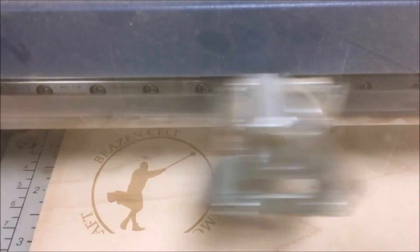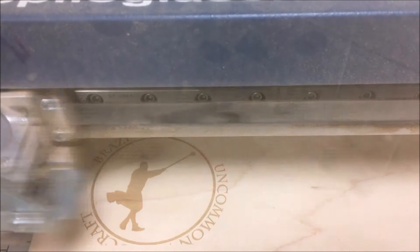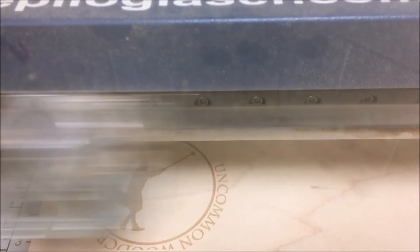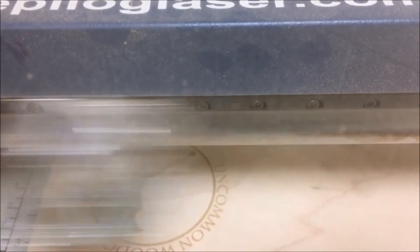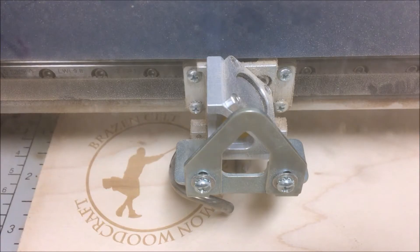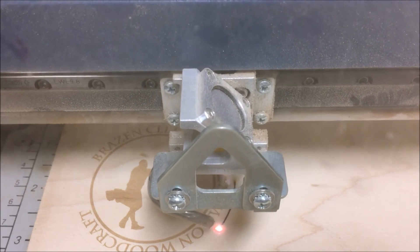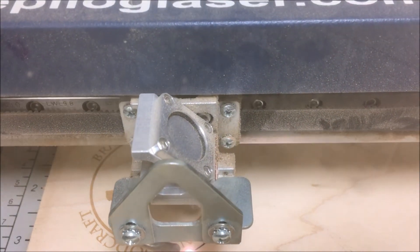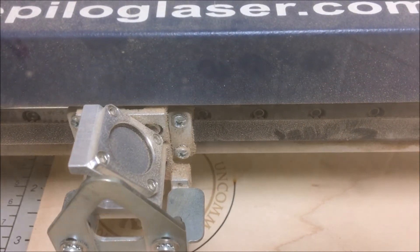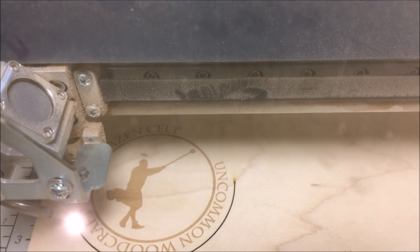In the event of a small flare-up that doesn't go out on its own right away, simply press the stop button. Keep the glass closed and exhaust on to remove any smoke while the fire burns itself out. Epilogue recommends keeping a halotron fire extinguisher or a multi-purpose dry chemical fire extinguisher nearby in case of a larger fire. The halotron extinguisher emits a clean, easily removable substance that is not harmful to the mechanics or wiring of the laser system. Other dry chemical extinguishers can sometimes emit a sticky corrosive powder that's very difficult to clean up.